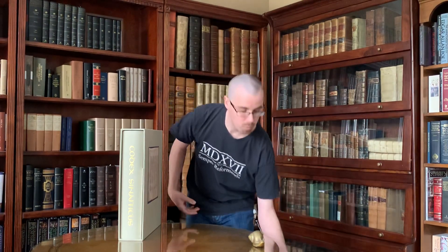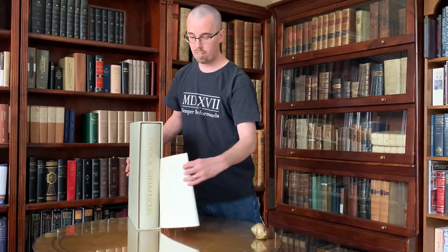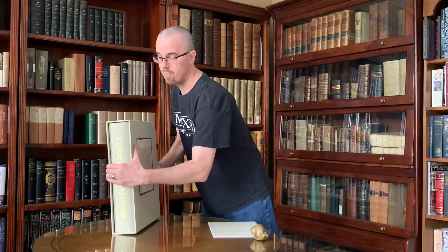You can do this with large books as well, such as the Codex Sinaiticus facsimile here. It's still a function of just lifting it up and sliding the book out, and you tip it back in and slide it back in — same phenomenon. It's a little more unwieldy when they're this big, but you can still do it. That is how you take a book out of and put a book back into a slipcase.